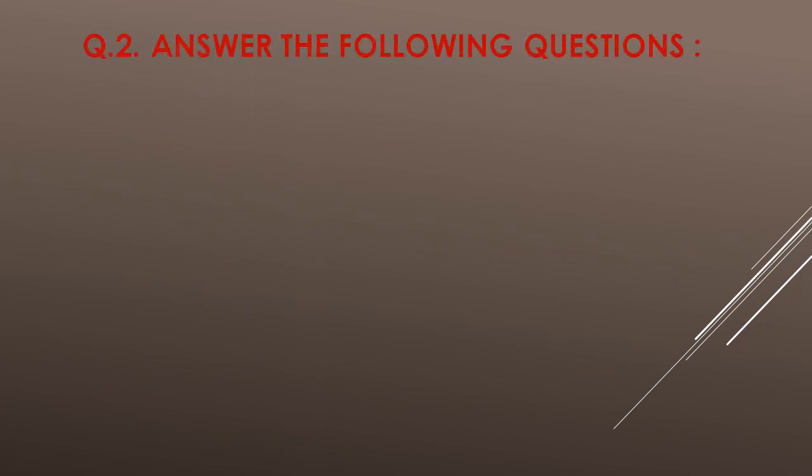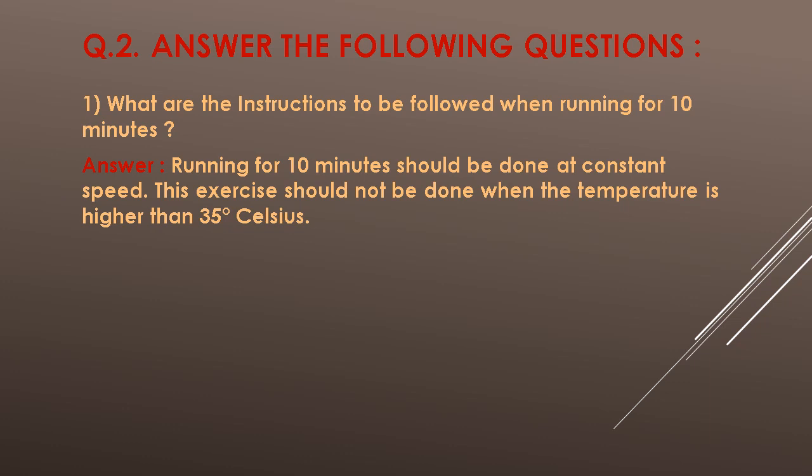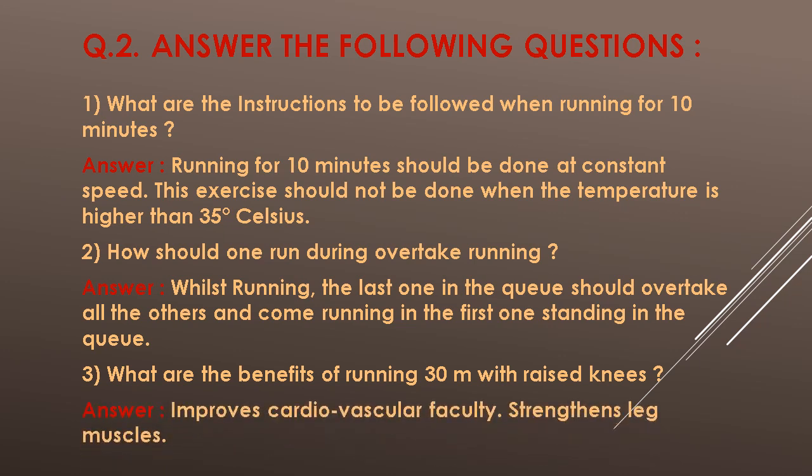Question 2: Answer the following questions. 1. What are the instructions to be followed when running for 10 minutes? Answer: Running for 10 minutes should be done at a constant speed. This exercise should not be done when the temperature is higher than 35 degrees Celsius. 2. How should one run during overtake running? Answer: Whilst running, the last one in the queue should overtake all the others and come running to the front of the first one standing in the queue. 3. What are the benefits of running 30 metres with raised knee? Answer: Improves cardiovascular faculty and strengthens leg muscles.